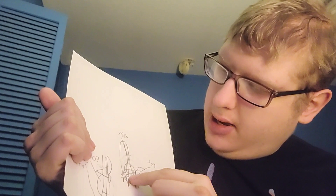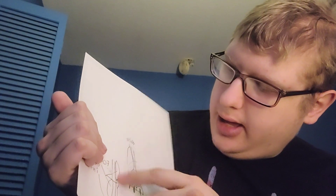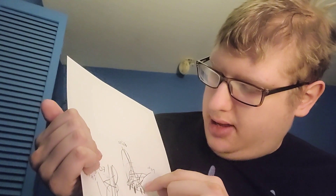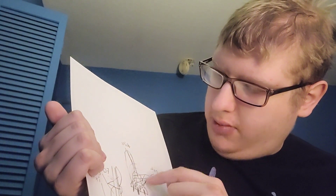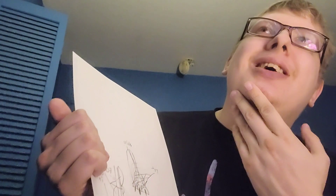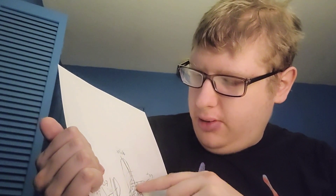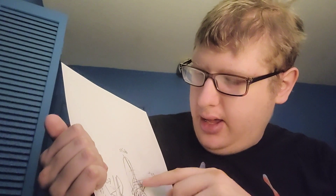So basically, I got the foot right here and then I got the leg. Now the foot needs to be covered in red fabric on the sides, and from the middle of each toe to the middle of the leg is going to be covered in white fabric.